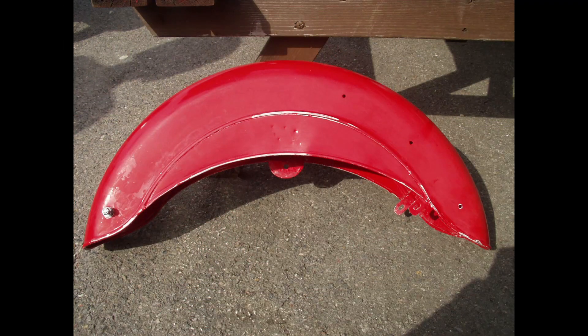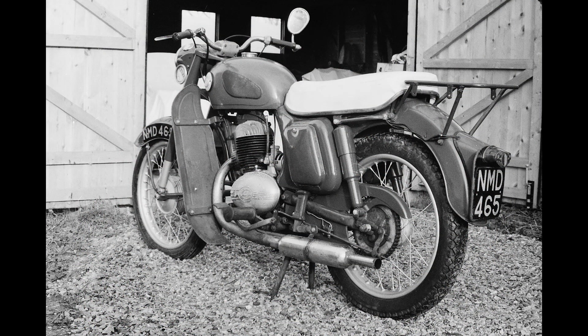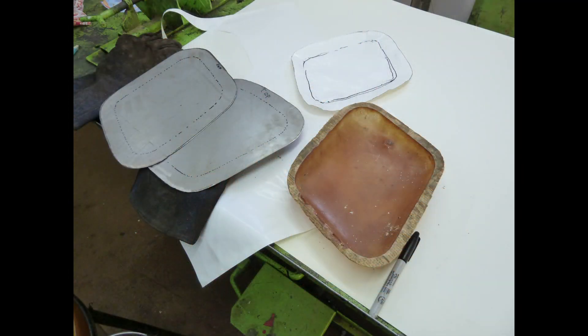We ran a 197cc Villiers Panther Model 10-4 for a time, but it didn't prove a popular bike. I'll own up — I suggested that Angie ride it to a rally in France, where it proved to have the stamina of a sloth, needing a little lie-down every ten or fifteen miles. On the plus side, we did perfect our technique for changing hot spark plugs without burning fingers.